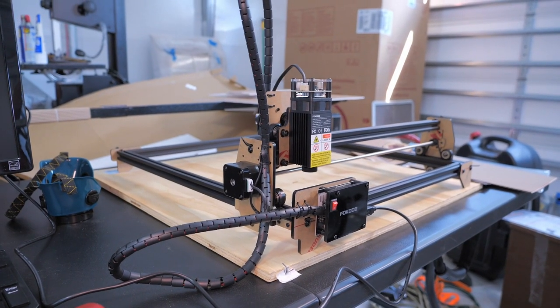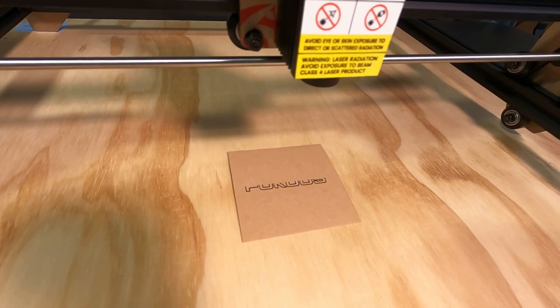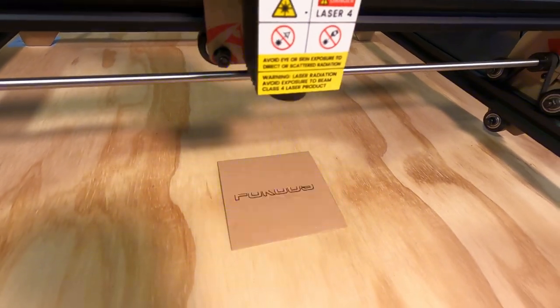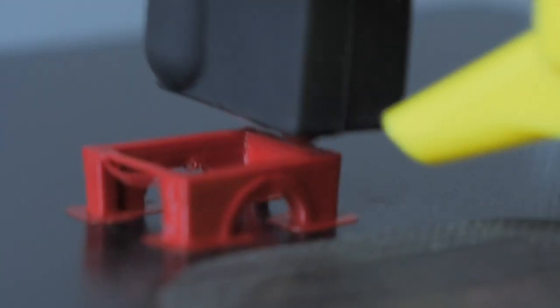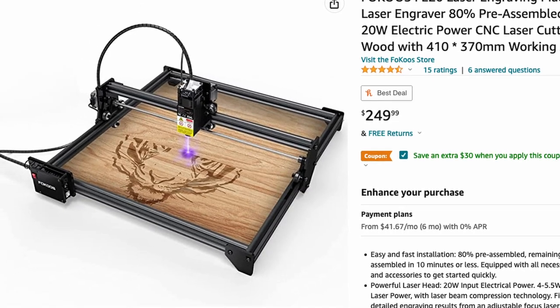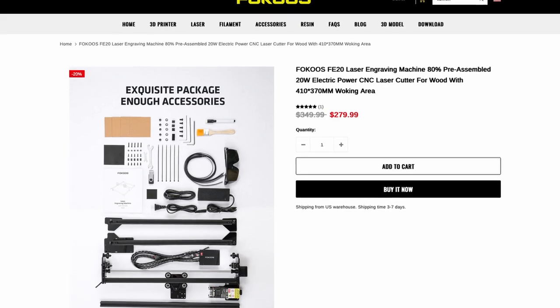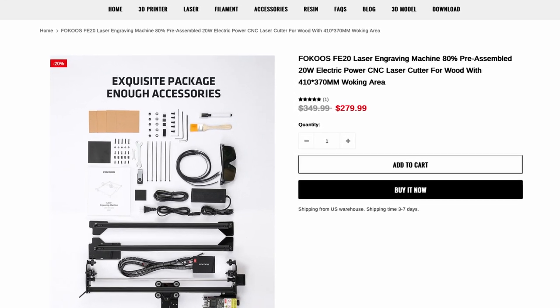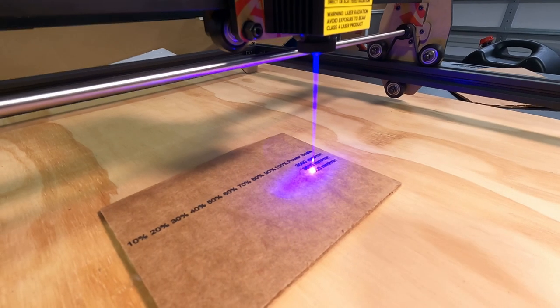Welcome back to RC with Adam. This is the Focus FE20 laser engraver — it was sent to me by Focus to test out and make this review. You may know Focus for their 3D printer the Odin 5, which I've reviewed and enjoy. The FE20 costs around $220 to $280 depending on where you buy it, competing with other entry-level lasers like the Ortur Laser Master 2S2.